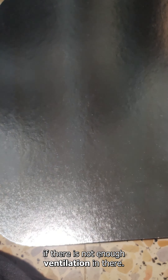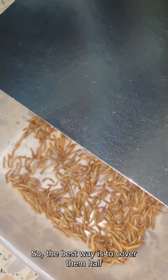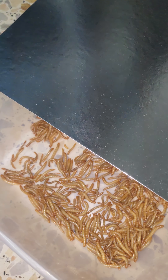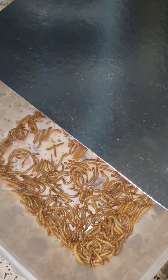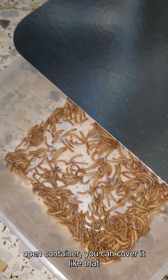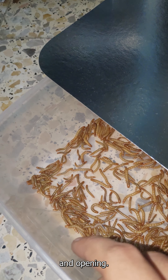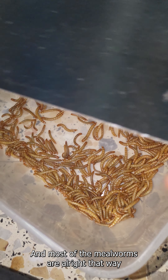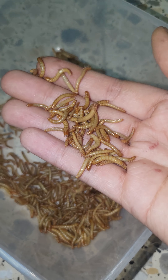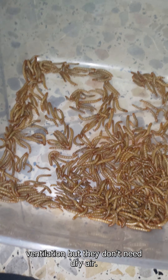Once you receive your worms, you can keep them either in a tub like this, or if you don't have a lot of them, you can put them in a smaller tub. Just make sure whenever you get them that you don't completely cover them. Don't cover your mealworms completely because they won't be able to breathe.